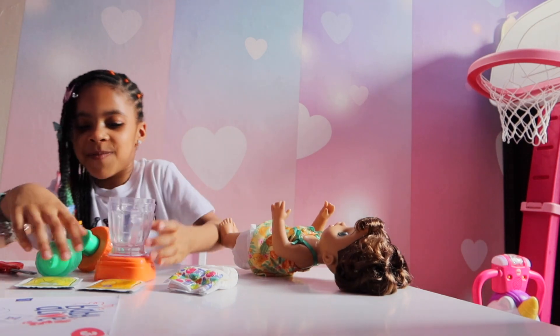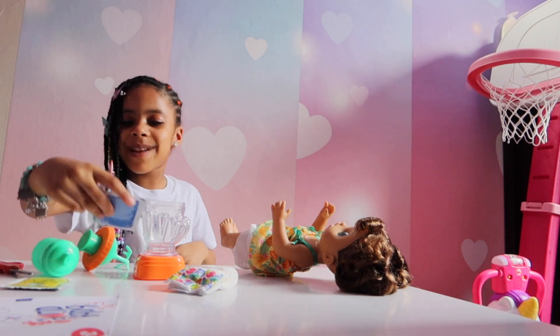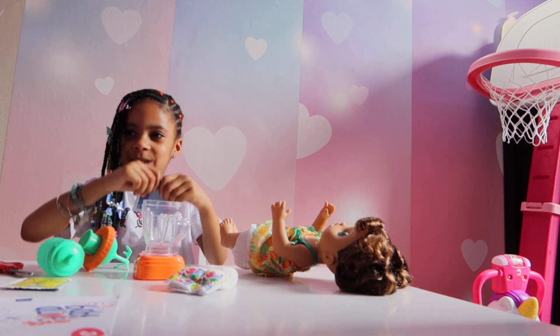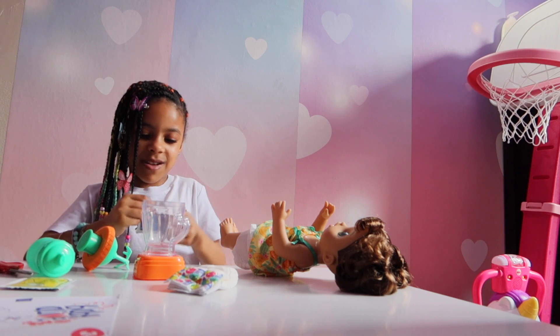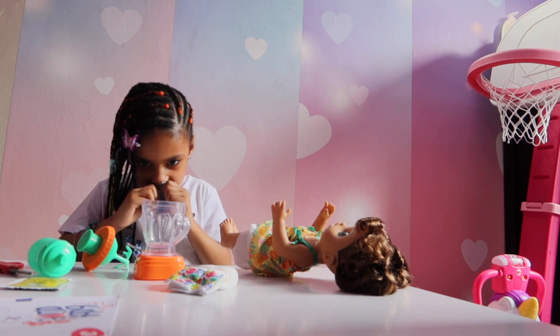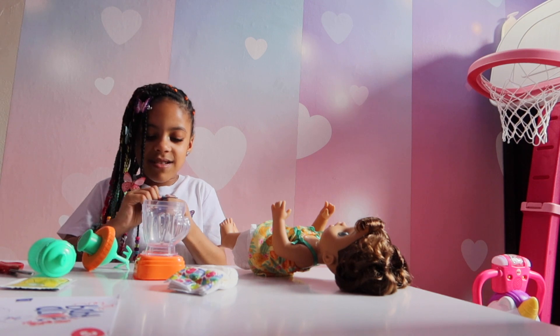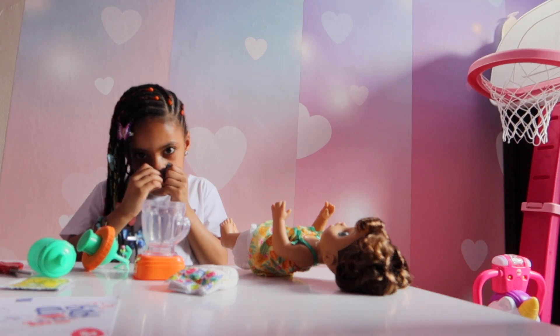So first, I'm going to put in the banana one, or maybe the pineapple one. I think I'm going to put the pineapple one. I don't want to make her so bad. It smells kind of good. It smells good.